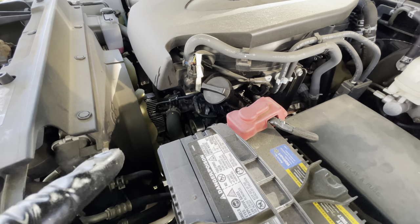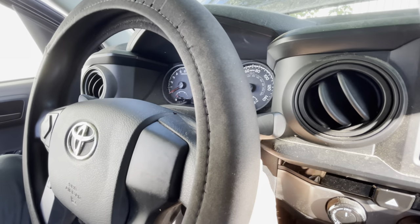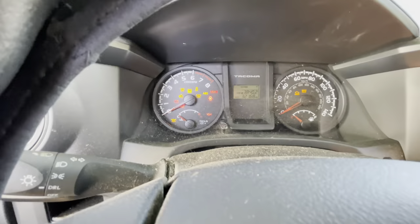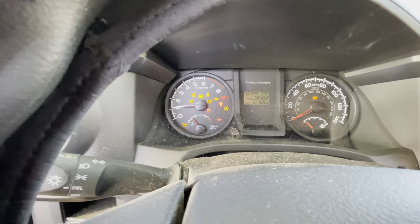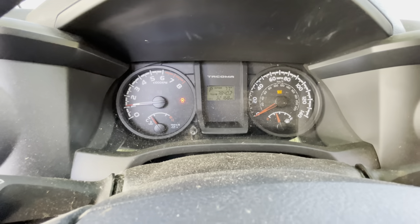Start the engine and let it run for a bit to check for leaks. The only places it will leak are at the oil filter and the drain plug if you made a mistake there. The oil warning light should go off immediately — if it doesn't, shut the engine off right away. There's the oil light — it went off already. Perfect.